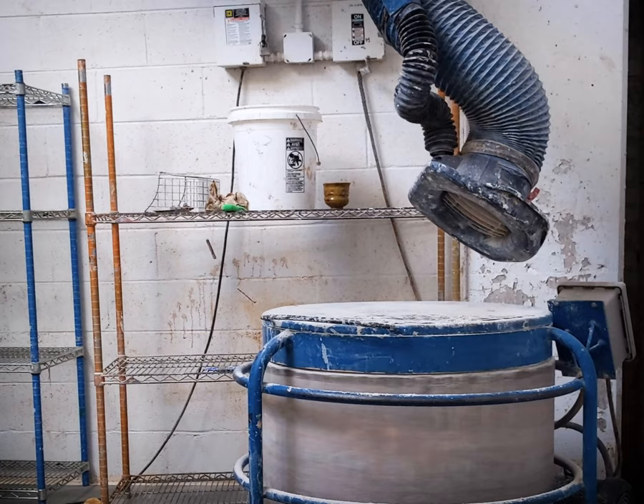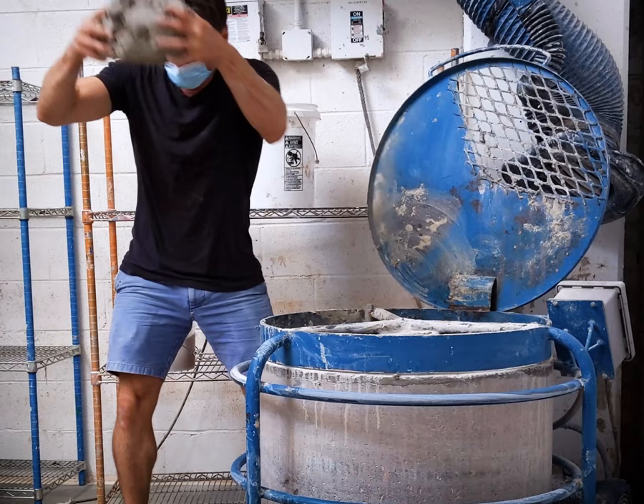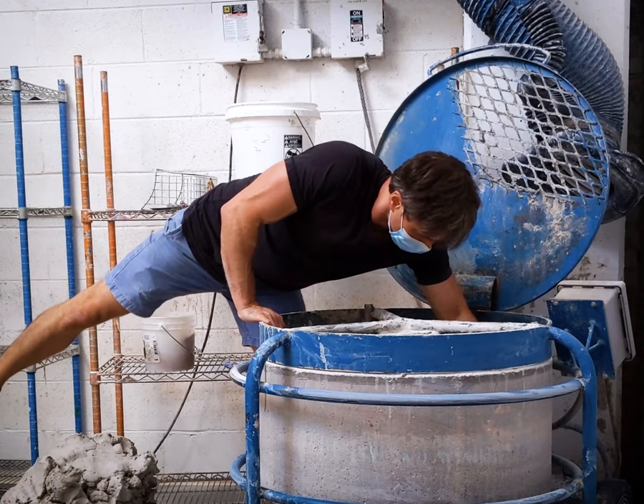Mix until mixed — I usually give it about a half hour. A soldener mixer makes this process very easy, but if you don't have a mixer, you can still make the clay by hand. It's straightforward, but labor-intensive. You can make hand mixing a little easier by adding extra water, then letting the clay dry out to the desired consistency before wedging it.